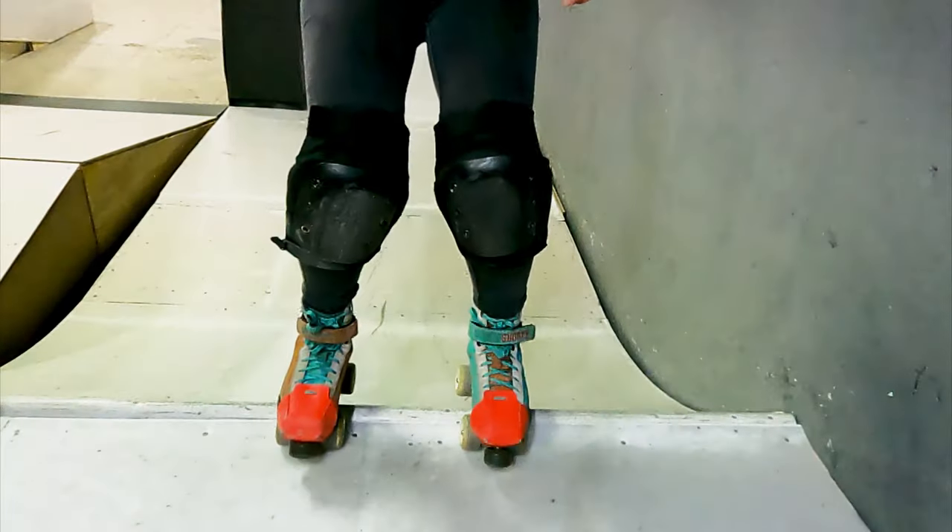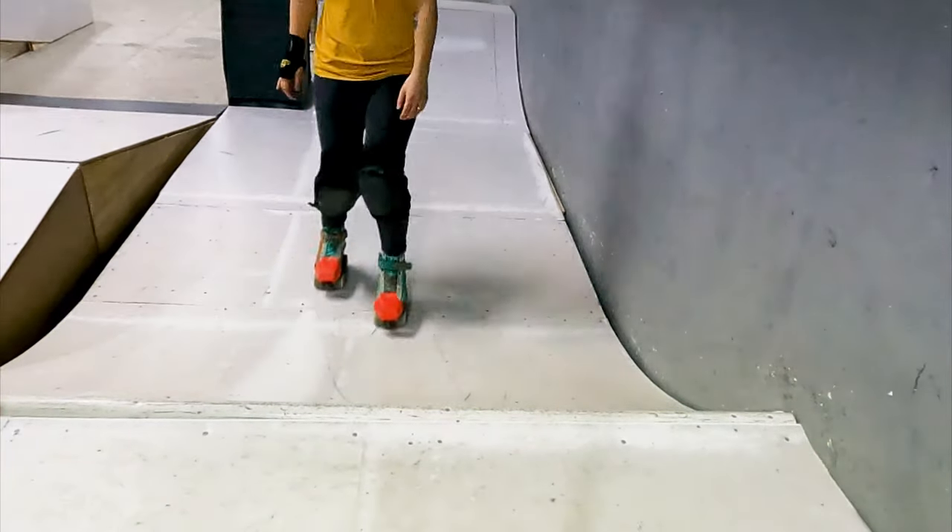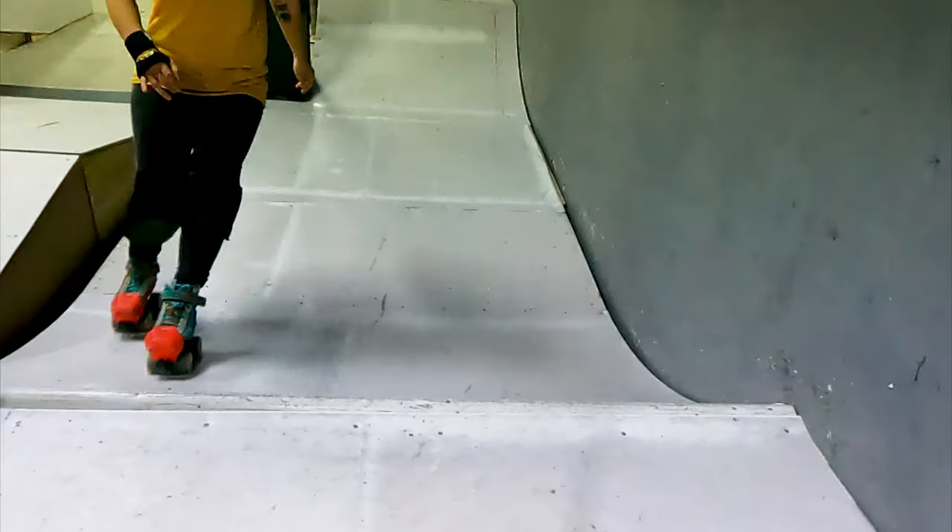First you should be confident in plate stalling with fakie out, plate stalling and 180 out, and airing past the coping.